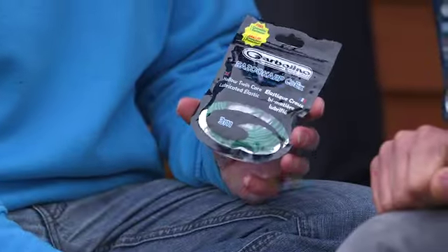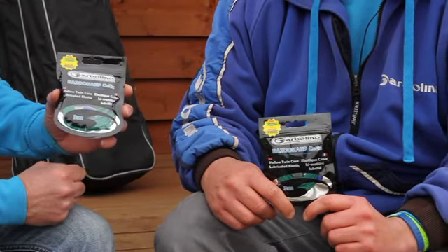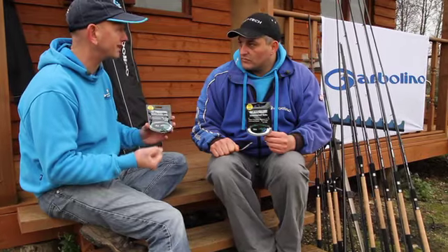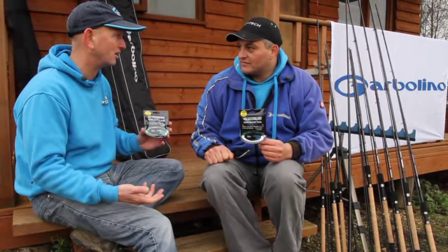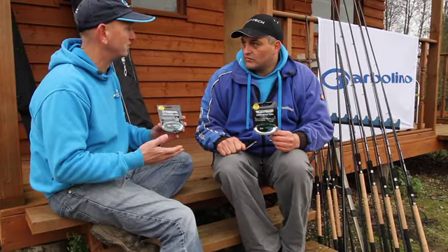The new packaging is very important as well. It's what we call elastic friendly. We put a lot of silicon lube inside the pack which keeps the elastic in perfect condition for when you're ready to use it. Latex naturally rots in the light. So we all know you've got to change your elastics a lot. In this packaging it will be perfectly all right. It'll keep the elastic fresher for longer.